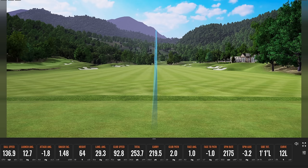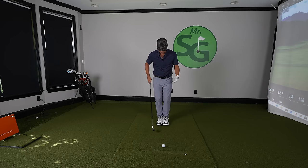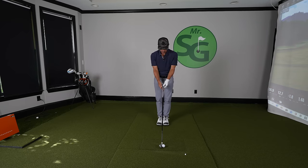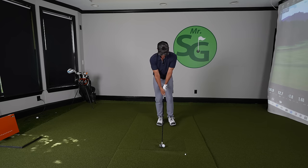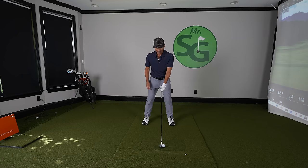First up is going to be our ball position. Here's how we're going to do this. We're going to start with our feet together, ball in the center of our stance, club in the center. Everything in the center — it's a great place to start. Then just take a little step forward, half a foot, about six inches. Then take that back step.